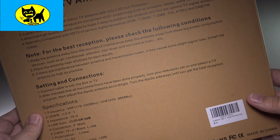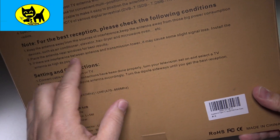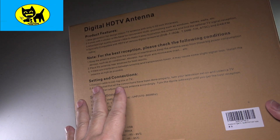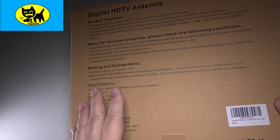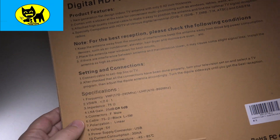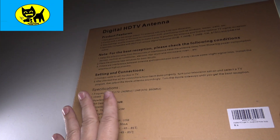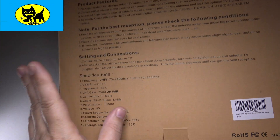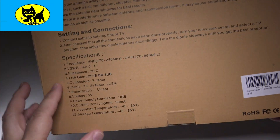A few little tips: keep the antenna away from sources of interference. I recommend placing it somewhere towards a window. Some people put these outside — it's really meant to be an indoor antenna, but the cable is so thin you can run it through a window. This is not bunny ears or whatever. This is new and modern, and you'll see that when we open it up.